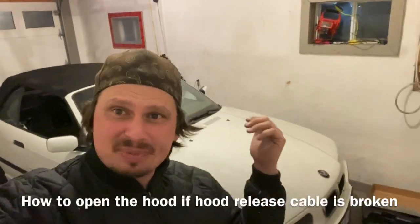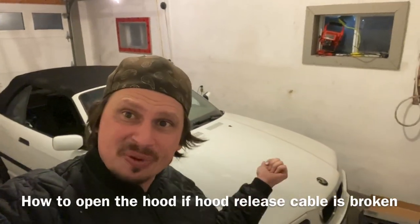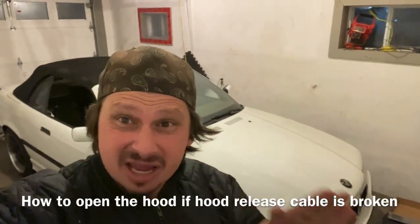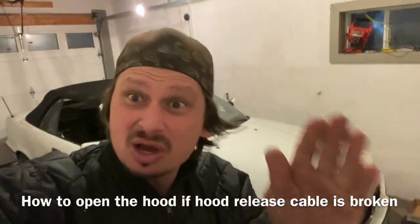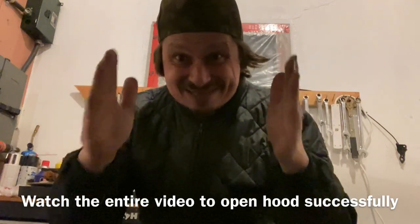Hey guys, behind me is a BMW E36. In this video, I am going to show you how to open your hood if your hood release cable is broken. I actually figured out a way to open the hood without taking anything apart whatsoever. So if you want to open your hood and you don't want to take half the car apart to do it, this is the video for you.